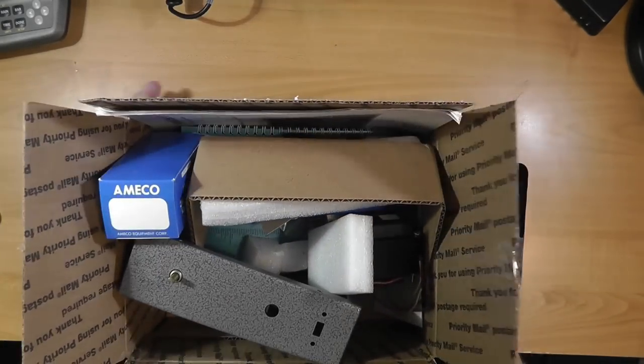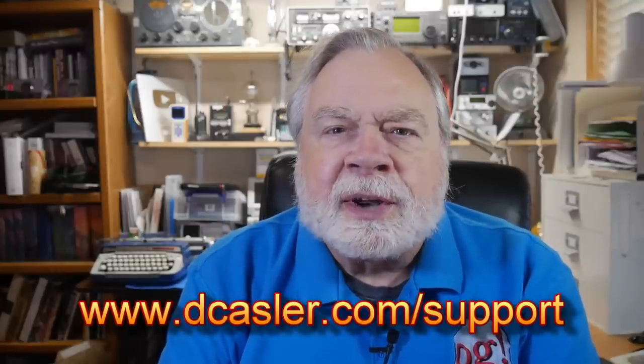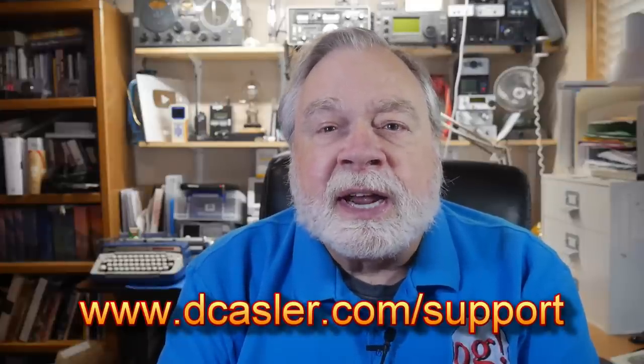And that's it for the unboxing. The next video, we're going to be constructing this thing. It's a fairly simple kit, but the techniques are quite different as there is not a single circuit board inside — it's what we used to call point-to-point wiring, and we'll have some fun doing that. Be sure to like and subscribe. If you'd like to help this channel financially, go to dcastler.com/support. Don't forget to enter the monthly giveaway at dcastler.com/giveaway.